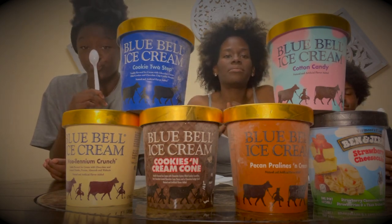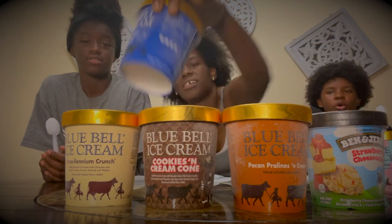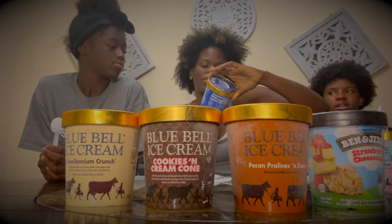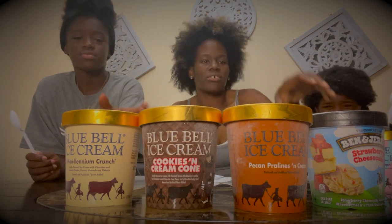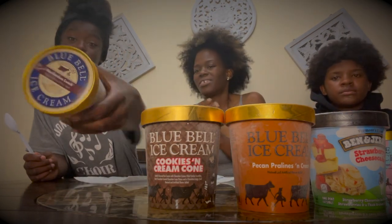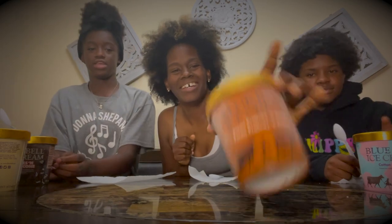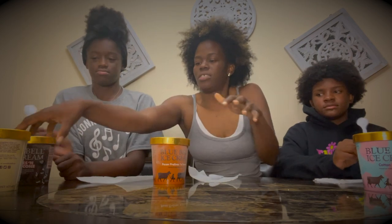First we have cotton candy, strawberry shortcake, Cookie Two-Step — which is vanilla flavored ice cream with chocolate cream filled cookies and chocolate chip cookie dough. Then millennium crunch — I've actually tasted their cookie and cream cone before — strawberry shortcake, and pecan pralines and cream.